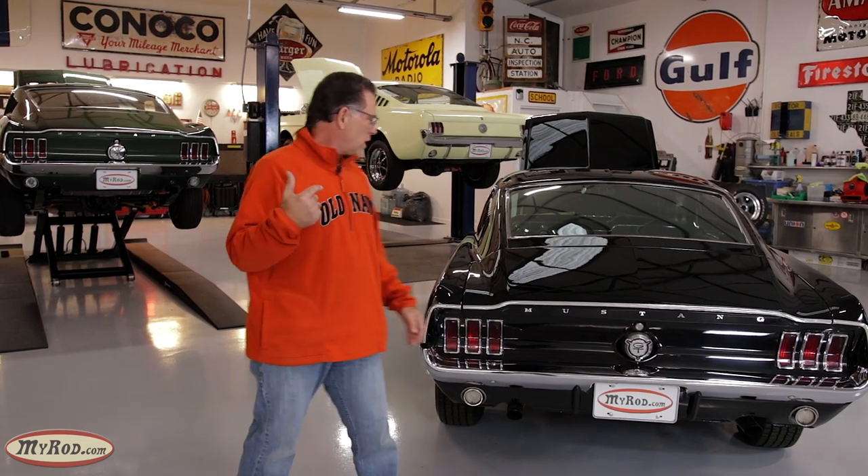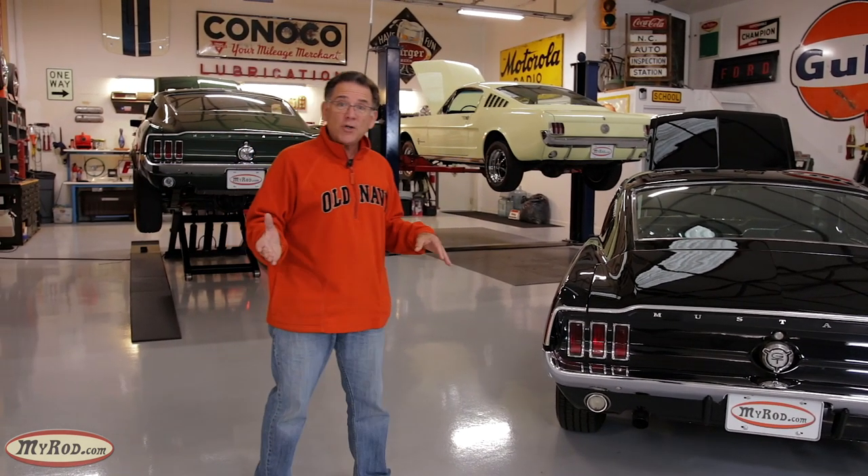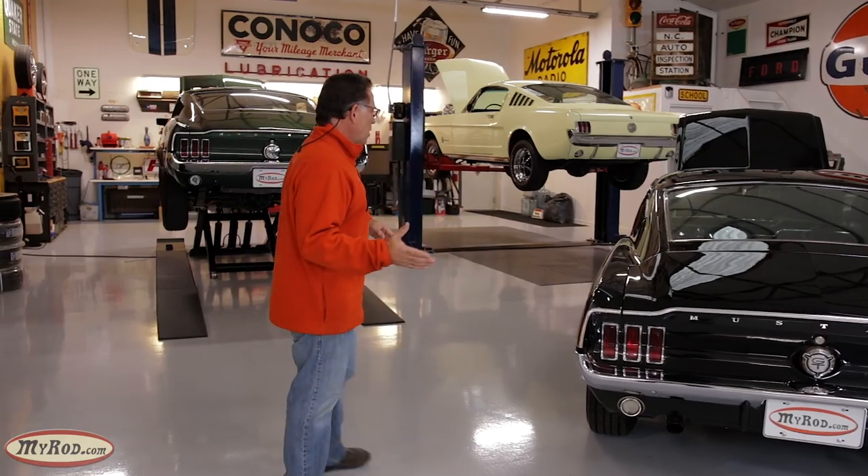It's going to be pretty impressive. Just come look - we'll talk about what we're going to do on the outside of the car. Not much. The car's pretty doggone nice as it is, but come take a look at it.